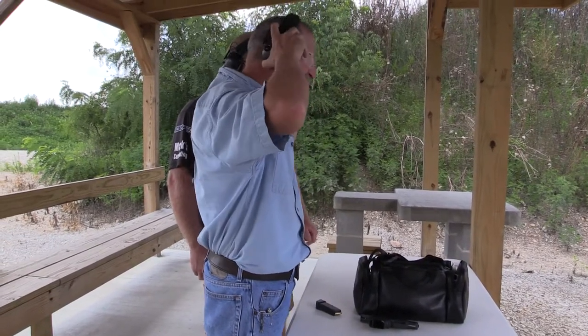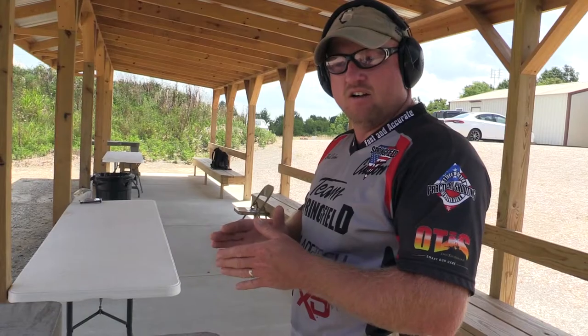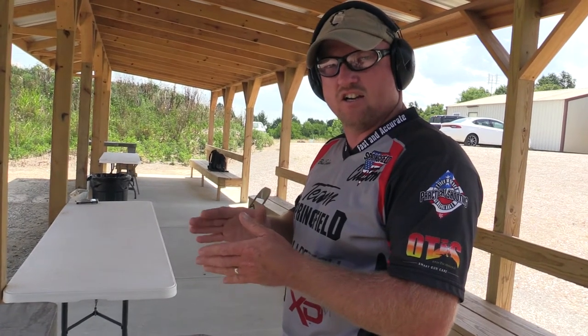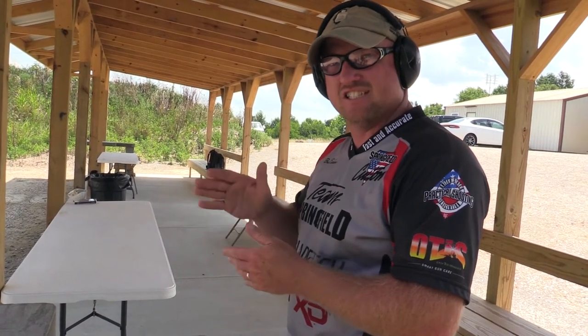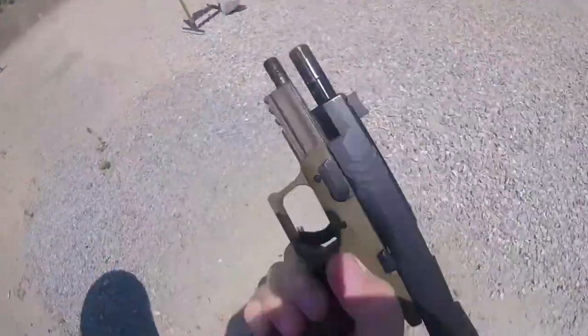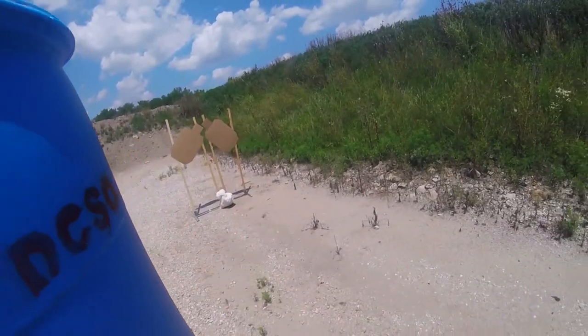If it's going to be a carry firearm, obviously you're probably looking for something on the smaller side. I would still consider getting the biggest firearm that you could comfortably carry, just for control issues. The small firearms are much harder to shoot successfully because they generally have more recoil and they bounce around in your hand a lot. Keep that in mind when you're thinking about what firearm you may choose.